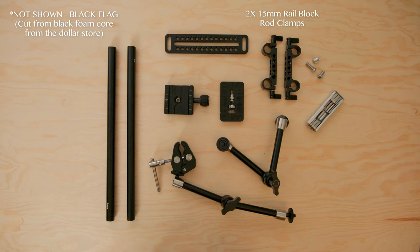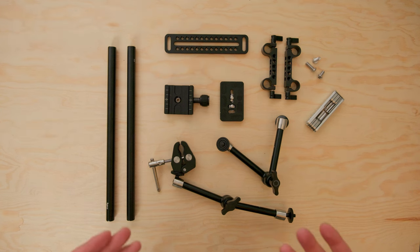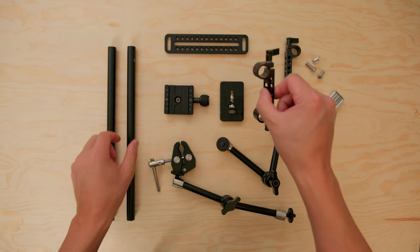I'll go through the list of all the parts you need to build this rig and I'll make sure to list all the parts in the description below. First, we're going to need a two-pack of 15mm rail block rod clamps, two 15mm rods 30 centimeters or 12 inches long — you can go longer depending on the camera you'll be using — at least one articulating magic arm or friction arm (a second one is optional), a long cheese plate (the one I'm using is 155mm long), one Arca Swiss tripod plate (a second is optional), and one quick release Arca Swiss plate (a second is also optional).